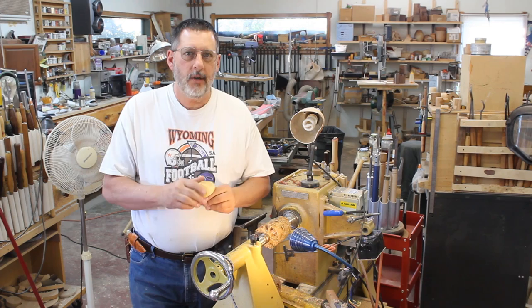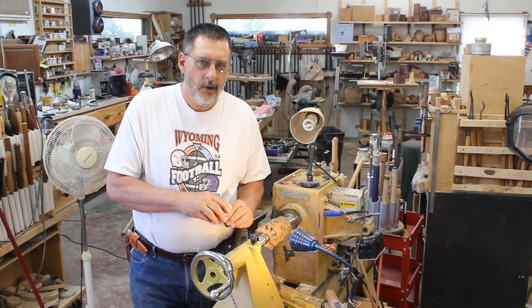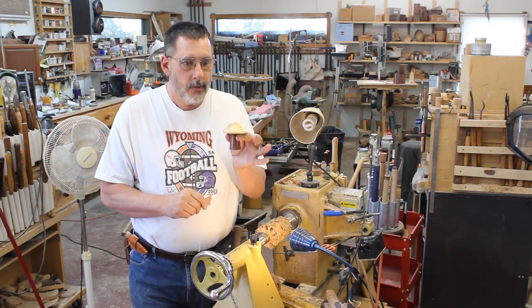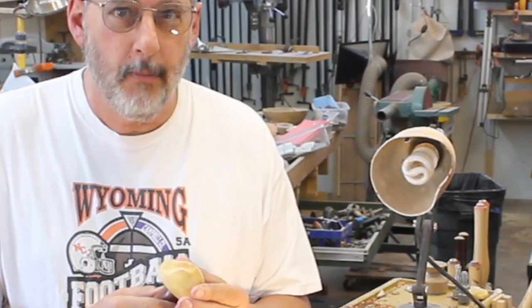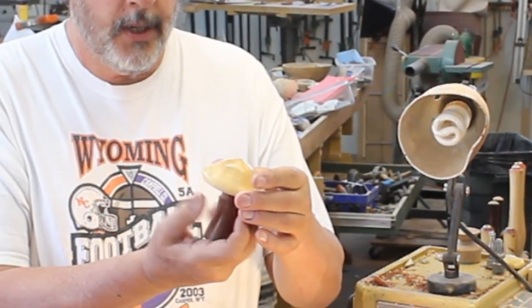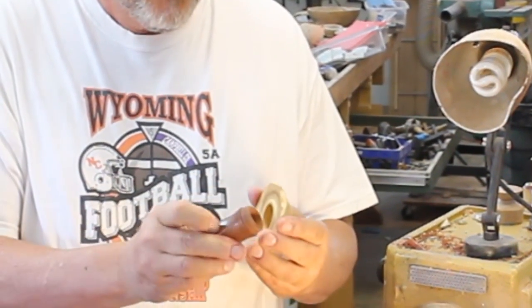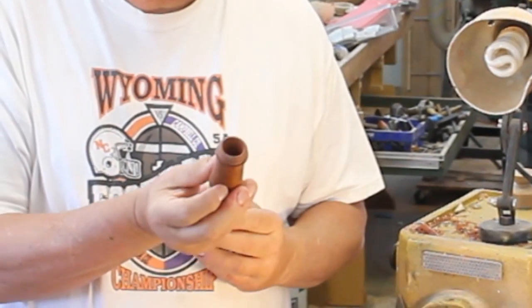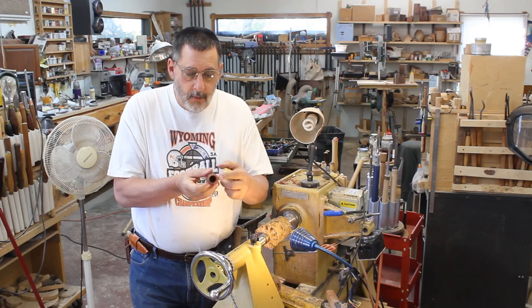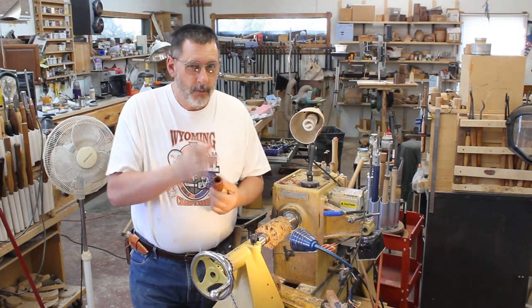Good morning. Welcome once again to my shop. I was in my gallery this morning looking around and I discovered that I'm low on mushrooms. So today's project we're going to turn a mushroom. This is a little mushroom I turned and it's got threads in it — boxwood top, and this appears to be some bubinga that threaded fairly well. This is a proper box because the bottom, the base, is hollowed out. So that's what we're going to make today.